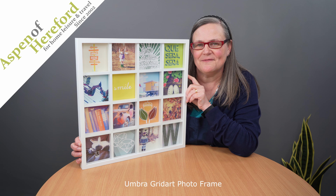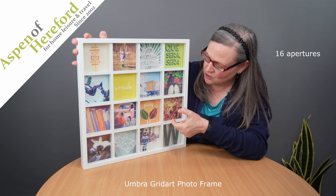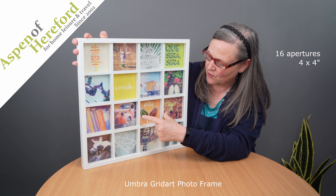The Umbra Grid Art Photo Frame from Aspen of Hereford Limited. This very elegant frame is made up of 16 apertures, each measuring 4 inches by 4 inches.